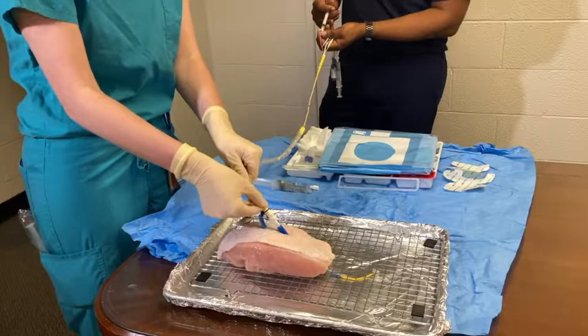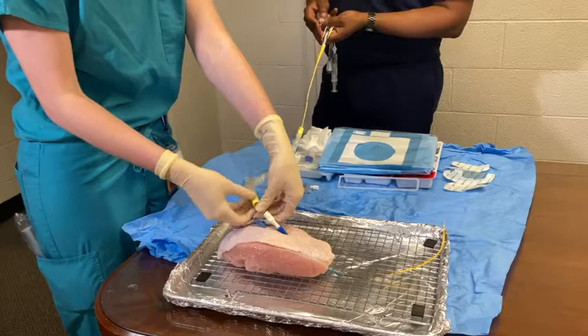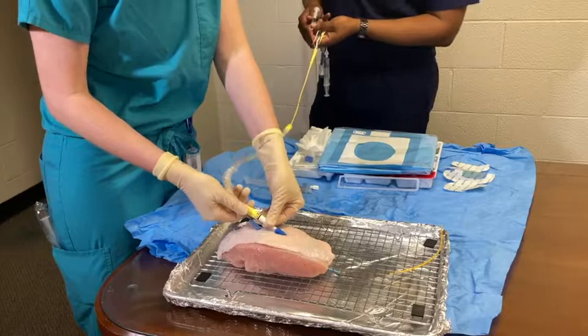You will begin to advance the catheter watching the PA waveform as you go. Think of the balloon as a raft and the blood flow carrying it to its destination. Once the waveform indicates the PA waveform, you will deflate the balloon and lock the PA catheter into place on the MAC introducer.